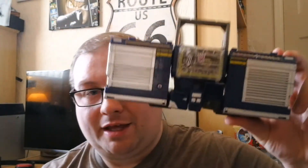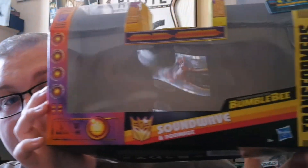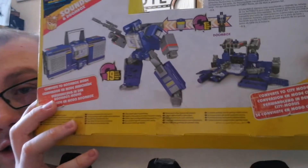Hello everybody, welcome to a brand new Transformers review. As you can see by the title, I'm going to be talking about Soundwave. It comes with Doombox, and this figure is from the Bumblebee Greatest Hits line. There's the back — it's a slight redeco of the Titan Returns Soundwave. Let's get into the review!